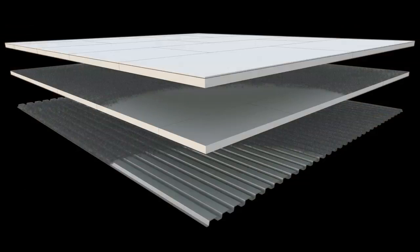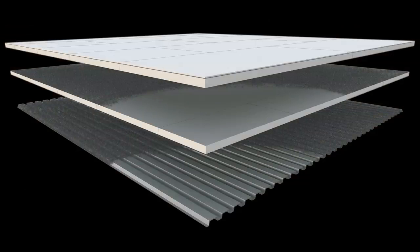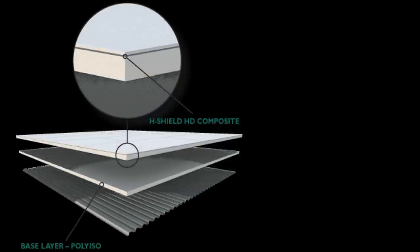It's called HD Composite. It's their newest product to the polyiso line. This product is really unique in the fact that Hunter Panels takes their HD, their high-density cover board, and laminates it directly to the polyiso during the manufacturing process, which in turn is going to save you time and money in the field because we eliminate that complete step from the two layers of polyiso to the cover board actually going down on the system.